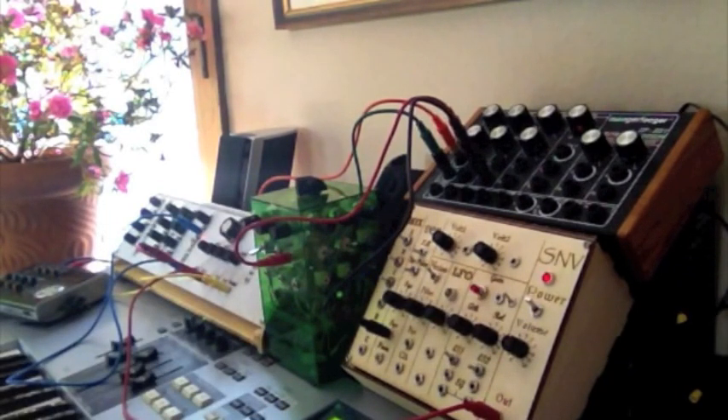Okay, so those are just some of the features of the SN76477 complex sound generator.